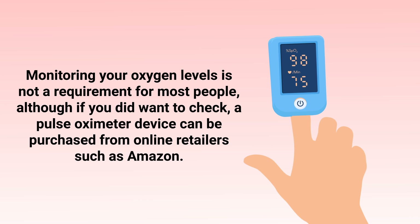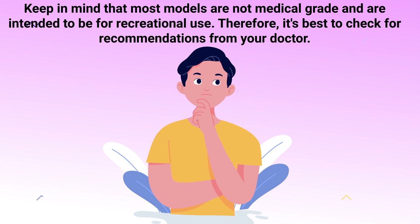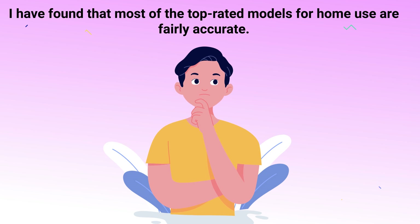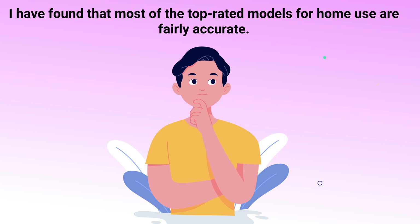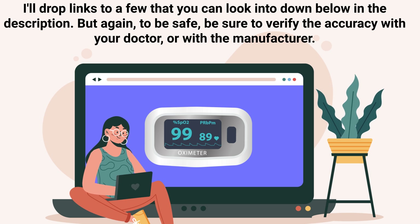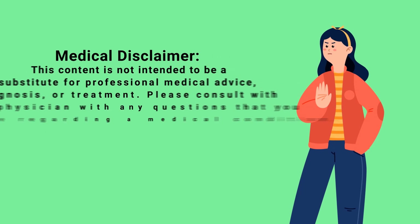Monitoring your oxygen levels is not a requirement for most people, although if you did want to check, a pulse oximeter can be purchased from online retailers such as Amazon. Keep in mind that most models are not medical grade and are intended for recreational use, so it's best to check for recommendations from your doctor. That said, most of the top-rated models for home use are fairly accurate — links are in the description below.